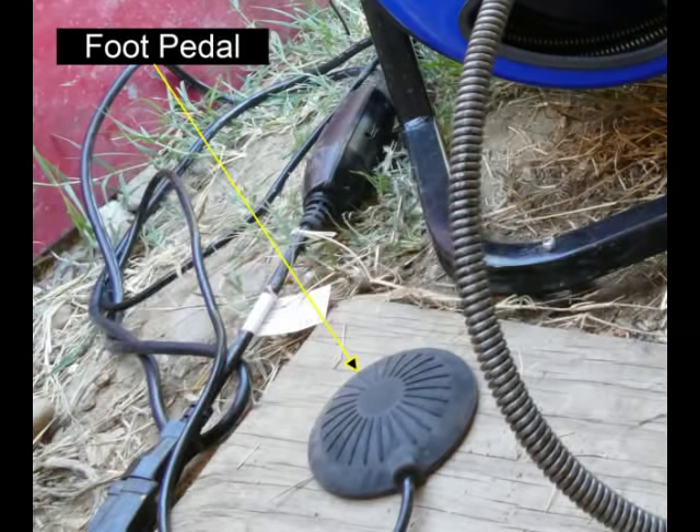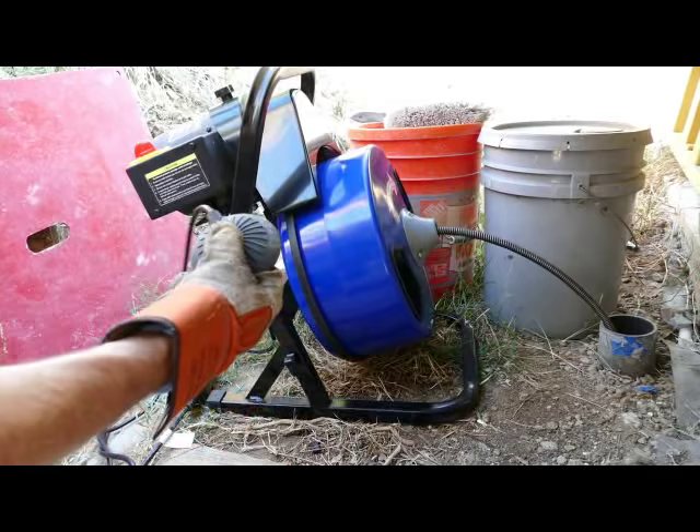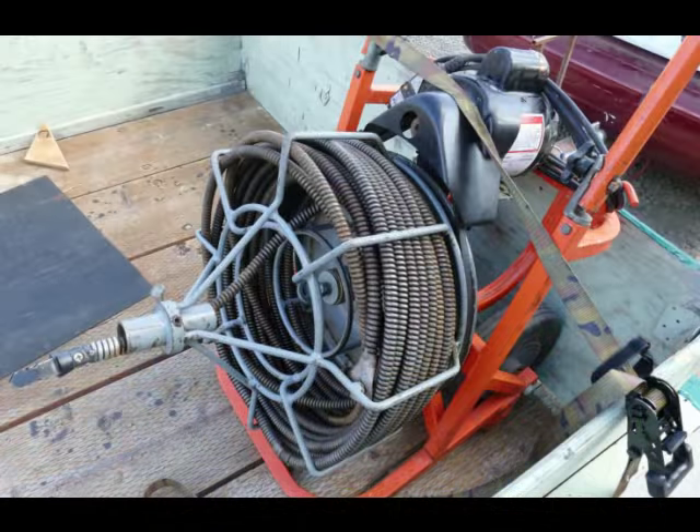Make sure the person feeding the drain snake is the only one to operate the foot pedal, not the assistant — they can accidentally start the machine at the wrong time or fail to stop it. In cramped or confined spaces, just work the foot pedal with your hand. You want the drain snake to be as close to the drain as possible; 2 to 3 feet should be the maximum distance. If you do more than that, the snake can wind up and go all over the place and you can get hurt.